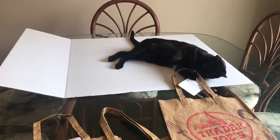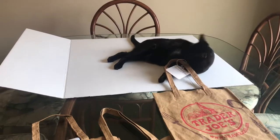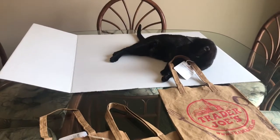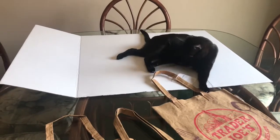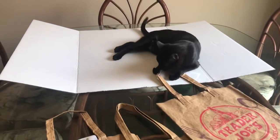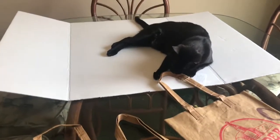Hi everyone, this is Maria and today I have a haul from Dollar Tree, Five Below, Bed Bath and Beyond, and Trader Joe's. It's not a small haul, not a big haul, so I guess it falls right into the medium haul. Anyway, the first thing I want to share with you...